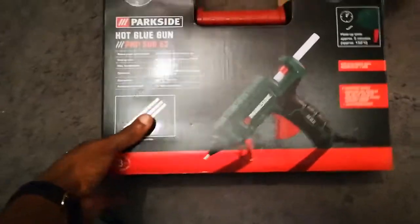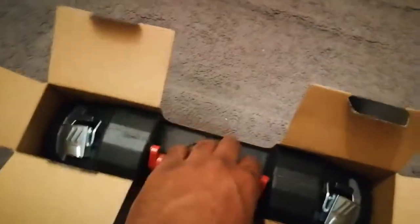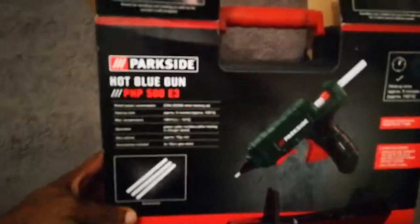Got this glue gun from Lidl's today. I think it's one of the best glue guns you could get out there for seven pounds.